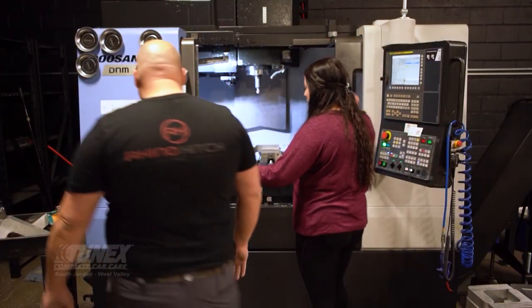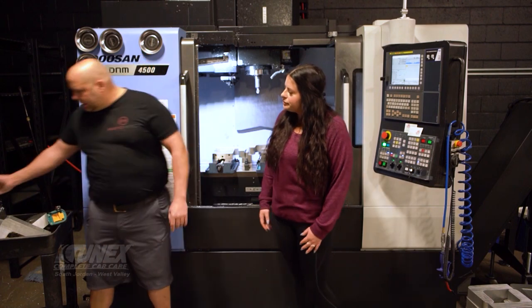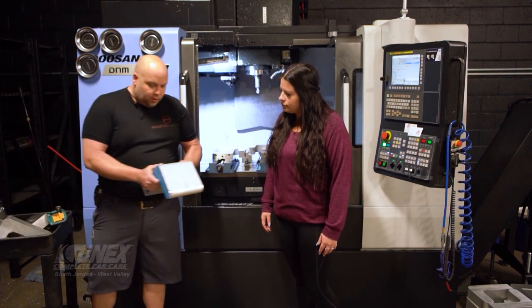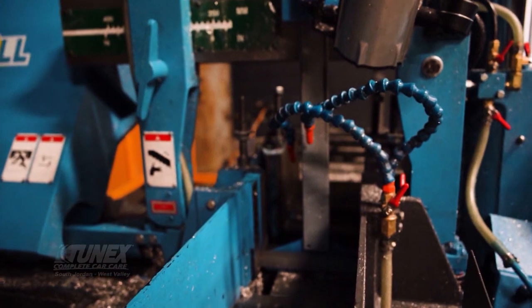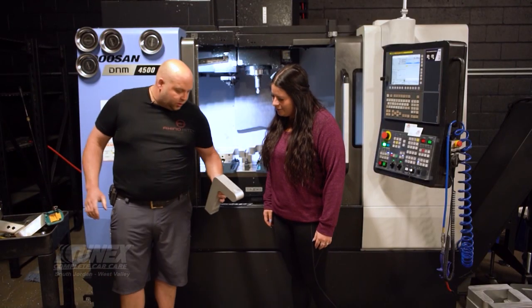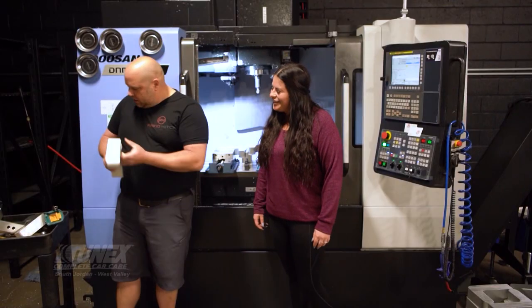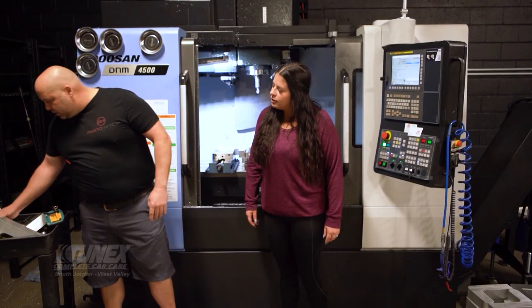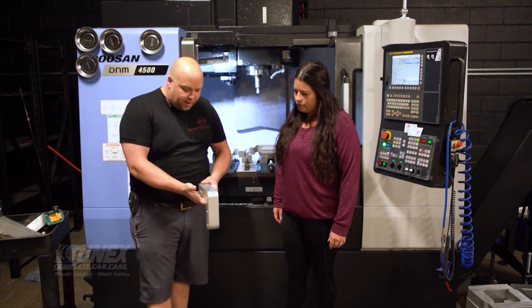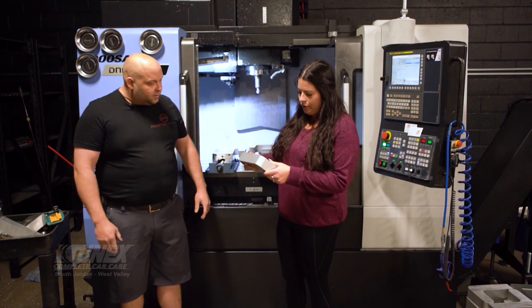Alright, this is where it all happens. So what we'll do is take our stock material, put this in the saw, cut it down to its desired width — this one is a two-inch, which is the perfect hitch size. And from there we'll put it in the mill, mill it, drill it, and get it ready to go to anodizing. And this is what the finished product looks like after everything is said and done. That's perfect — it'll help keep it from getting corroded, right? Yes.